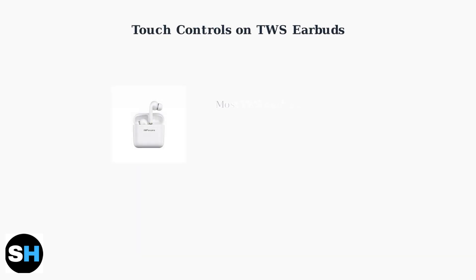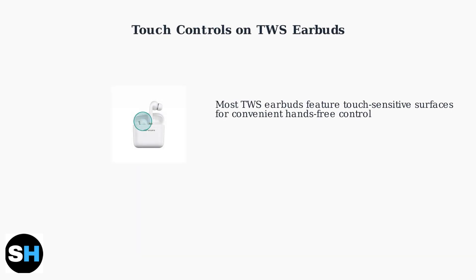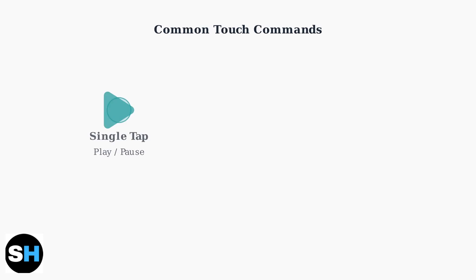Most modern TWS earbuds feature touch-sensitive surfaces that allow you to control your audio and calls without reaching for your phone. These touch controls are located on the outer surface of each earbud. There are three main types of touch commands.